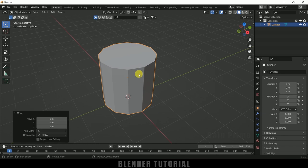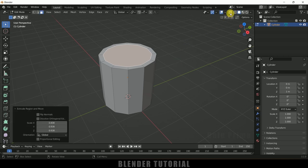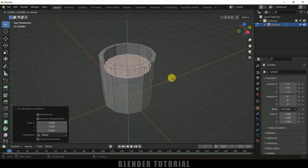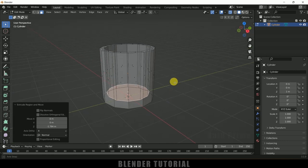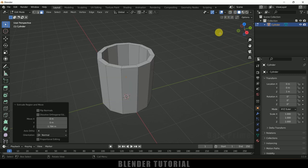Being selected, press Tab on the keyboard for edit mode and change to face selection. Select the top face, press E to extrude, then press S for scaling and reduce the scaling — this will be the thickness of the cup wall. Let me switch to X-ray vision, then press E again and bring it down to create the depth of the cup.